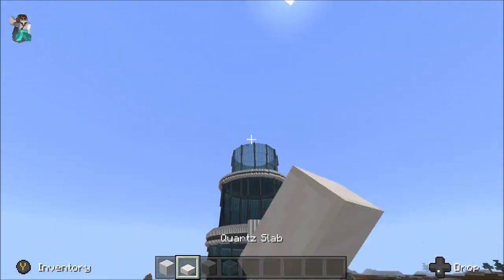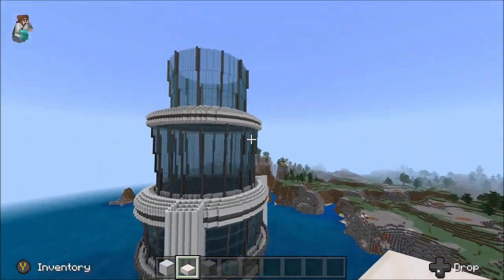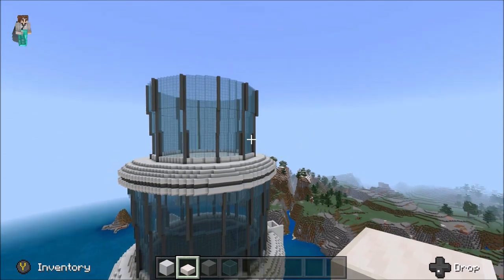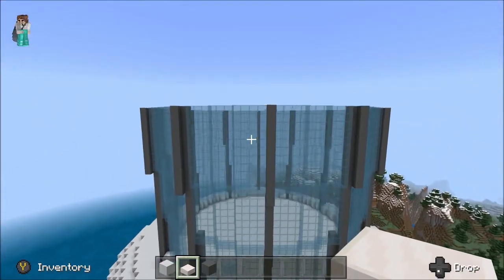Today we're going to hopefully be finishing off this layer just so we can set up the next layer. For the final layer I have double-checked, so without further ado we should just begin construction.